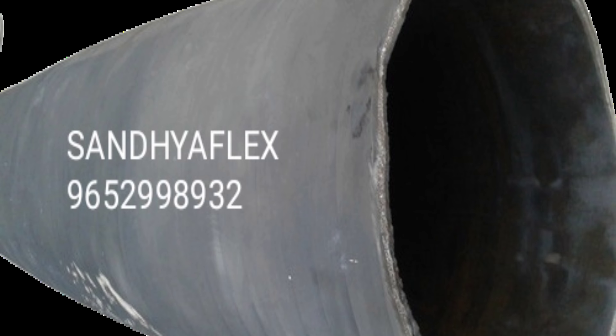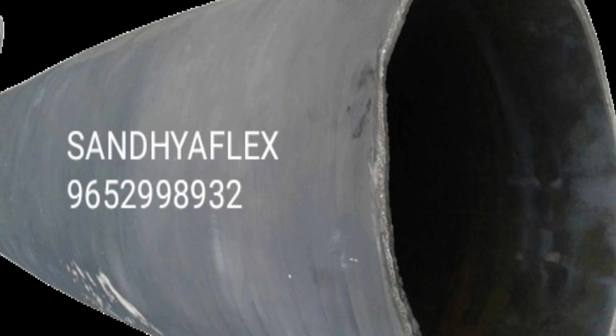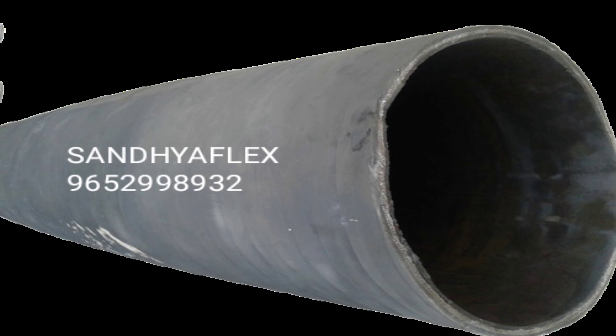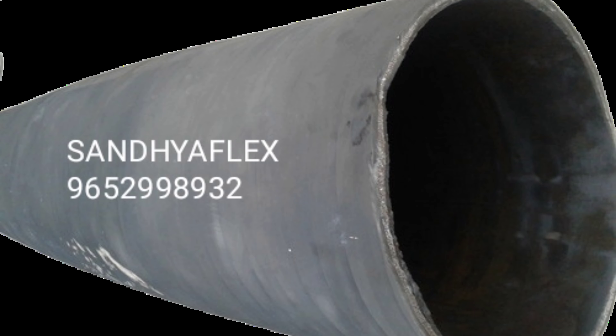If you have any requirement for the lay flat rubber hose, please contact our WhatsApp number 9652-998932 or 950-921831. Email address is sandhyarubber@gmail.com, sandhyaflex2020@gmail.com, or info@gmail.com.